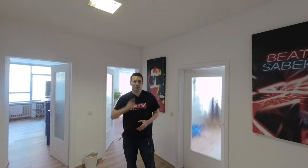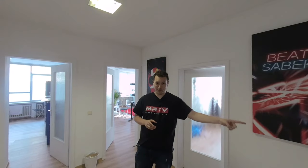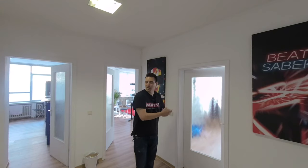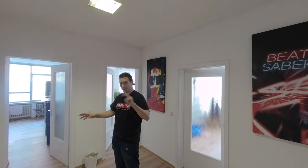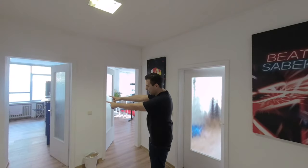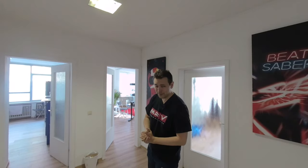Let me show you the rest of the studio, the part you don't normally see. First let me show you the entrance area. If you've just entered the MRTV headquarter, the entrance door is behind you. Here is the main studio room we just came out of. This small room is a little office where I edit the videos — I'll show you that briefly at the end. There are two toilets, and of course Beat Saber and Superhot VR. Then there's the coffee kitchen with adult beverages too.